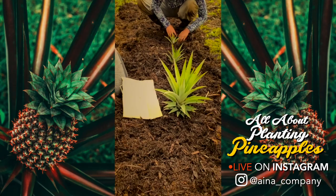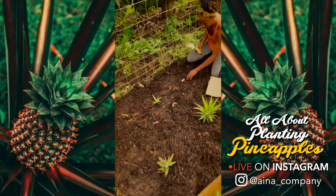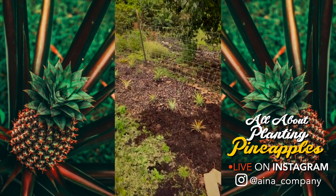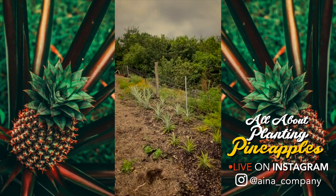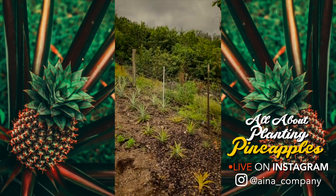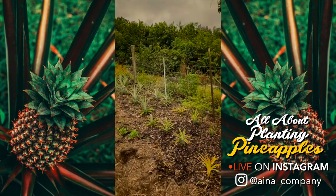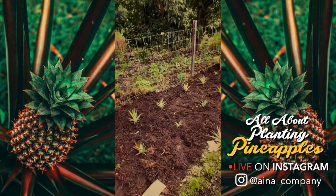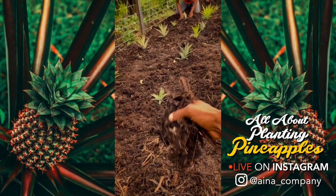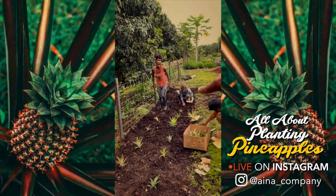We're planting these dense — this is going to be sort of like a barrier between the farm and this fence here. They'll grow up and you'll barely be able to walk through or see past this point to the gate, creating a nice natural barrier. We put a bunch of nice, moist, rich mulch here and we're going to continue to plant these all the way down this row.